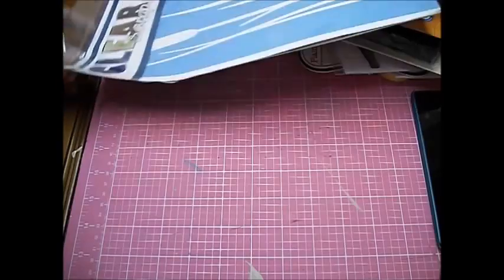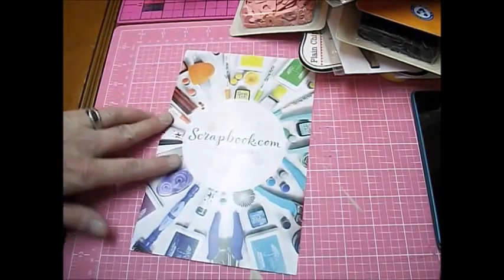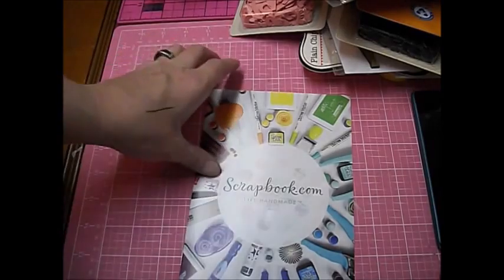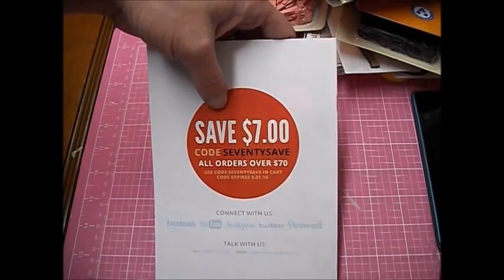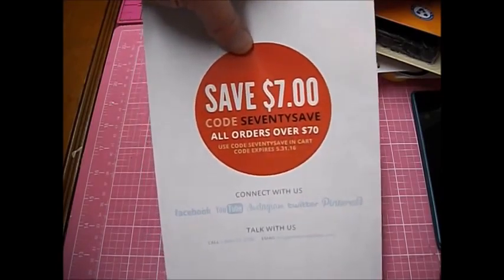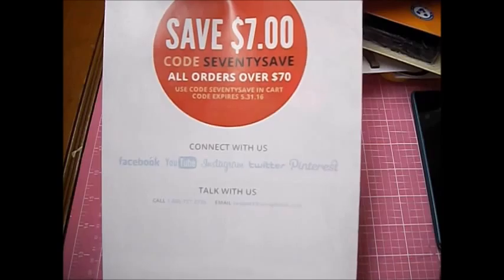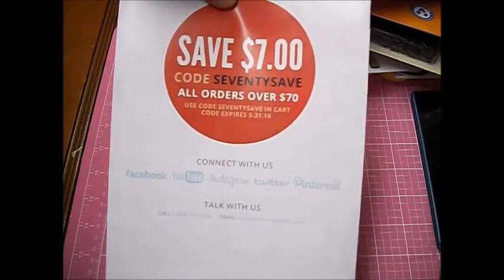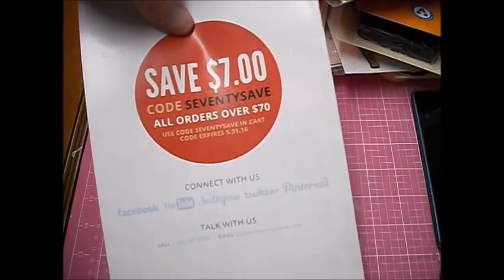And that is all for my scrapbook.com haul. Obviously scrapbook.com — and they do have a promotion going on: save $7 with the code 70SAVES on all orders over $70. This code does expire 5-31-16, so if you want to use it before then, that's fine.